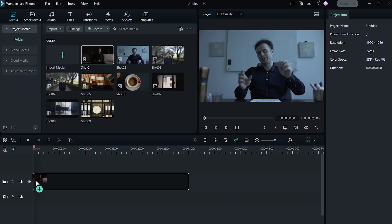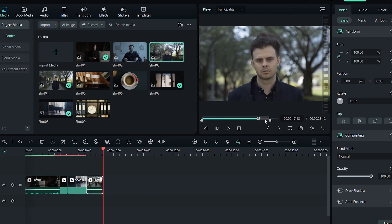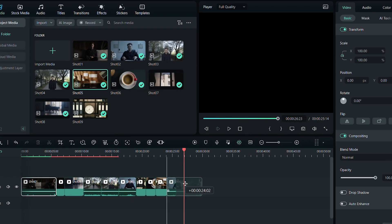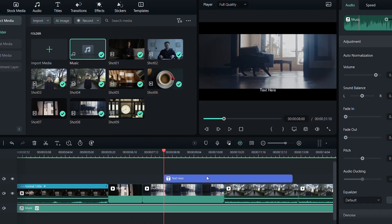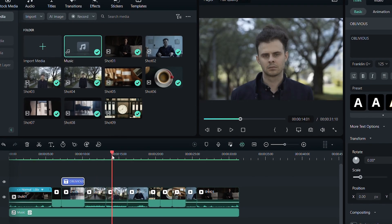Now it's editing time! Let's assemble my footage onto the timeline. Once I'm happy with editing, I will move to color grading. And this is where the magic happens!